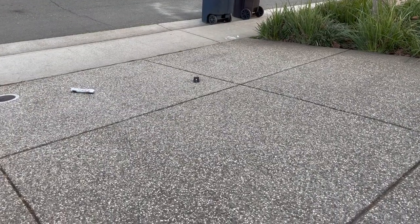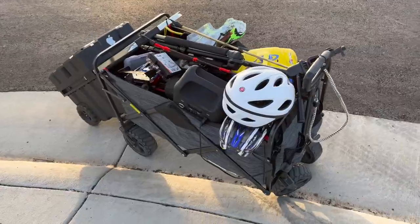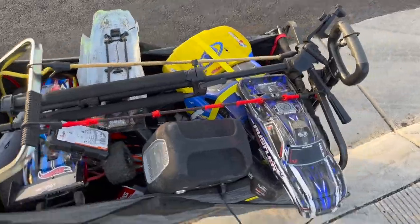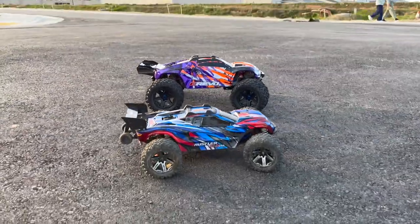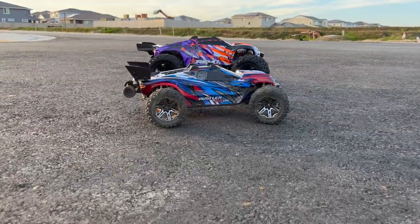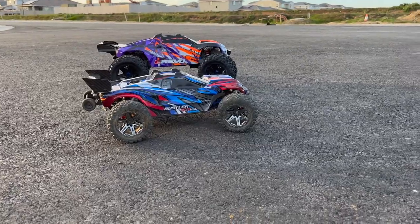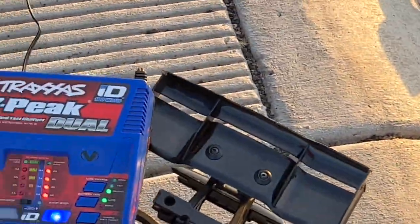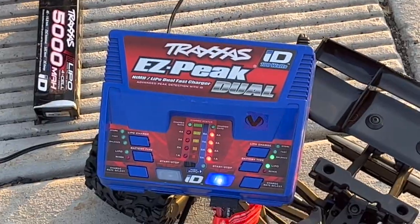That's pretty bright — that works! If you're wondering how we transport everything, this is how we do it: put everything in a big old bucket. Here's a size comparison from the E-Revo to the Rustler — yeah, big difference. One battery won't charge, which is really annoying, but the other one is charged.